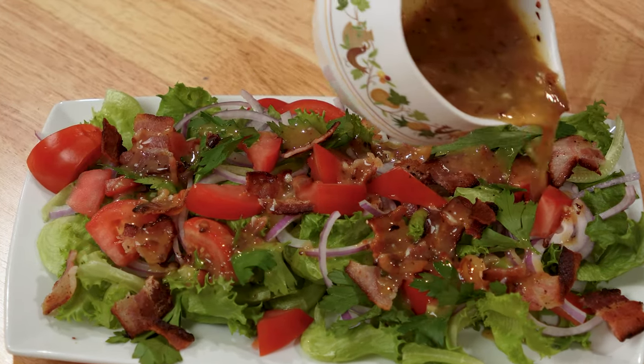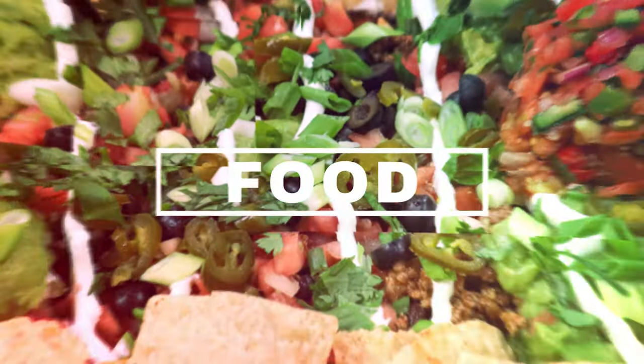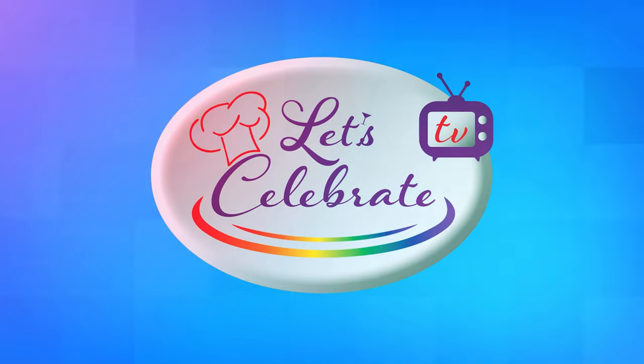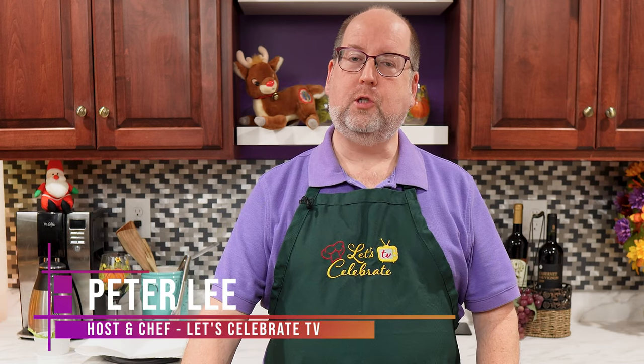If you like bacon, you're sure to love my hot bacon dressing. Hi everyone, welcome to today's episode of Let's Celebrate TV. I'm your host, Peter Lee. Today, we're visiting the Pennsylvania Dutch country, and we're making a hot bacon dressing. Let's get started.